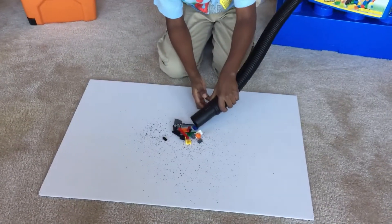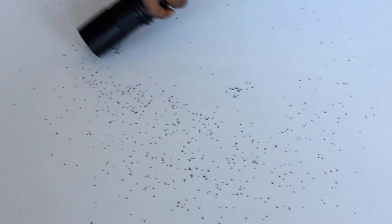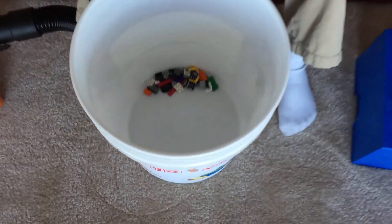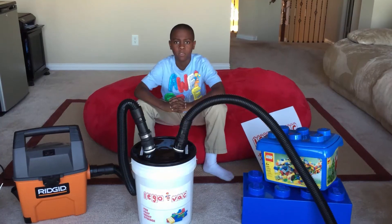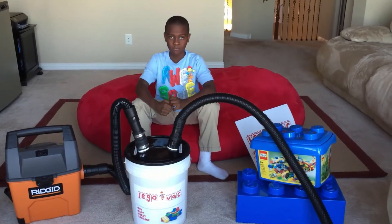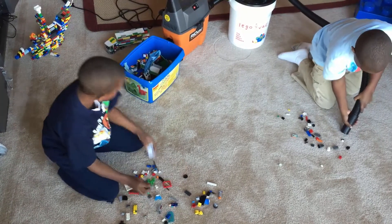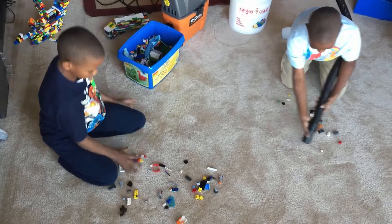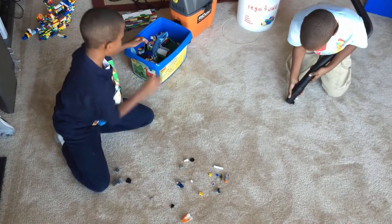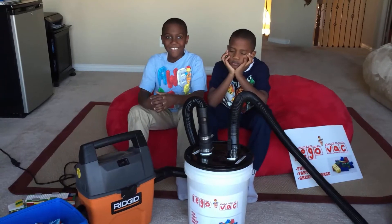Watch. We can prove how fun and fast our Lego Vac is compared to picking them up by hand. Oh yeah! It works! It really works!